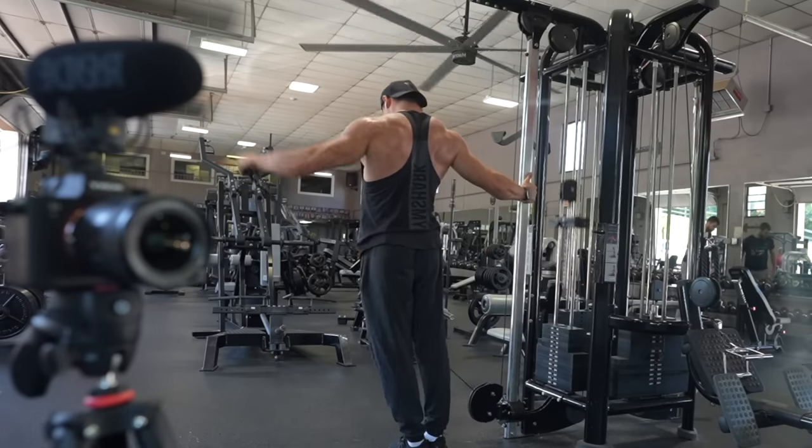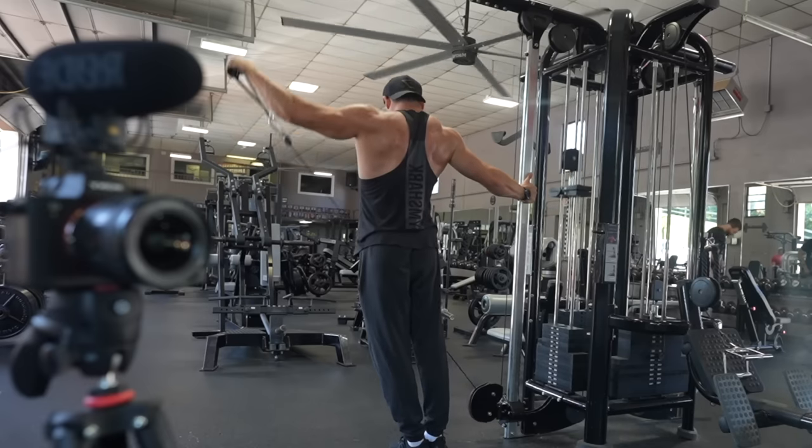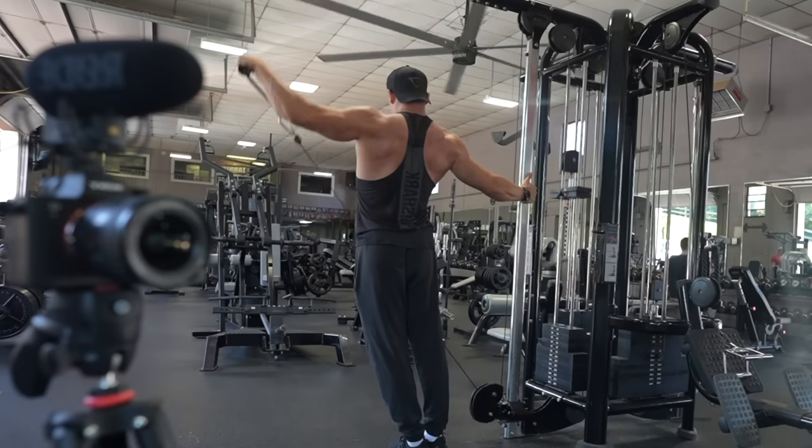That's going to be the end of the workout today — hope you guys liked it. Like, comment, subscribe — road to 100 miles, let's go get it.